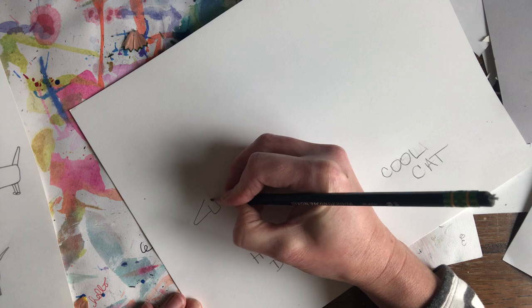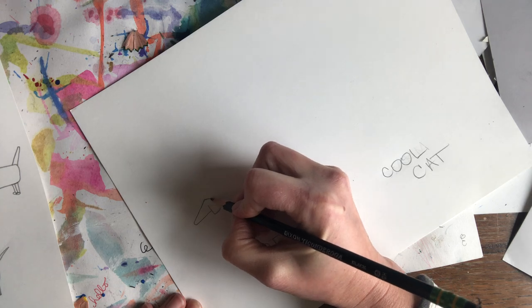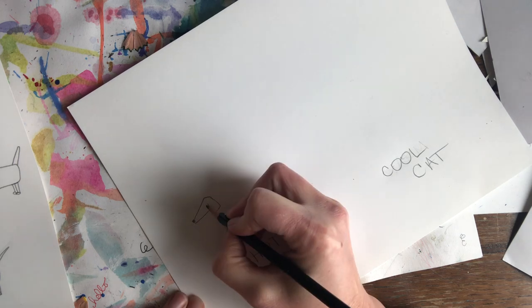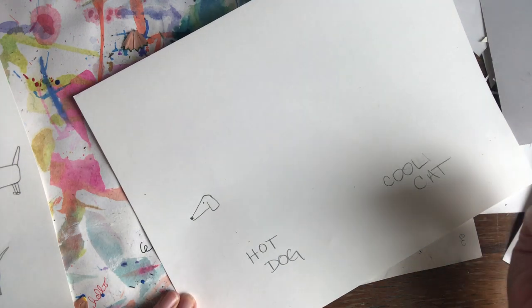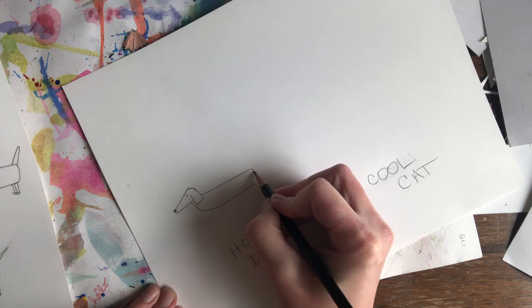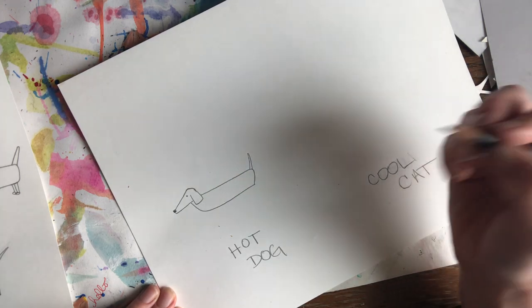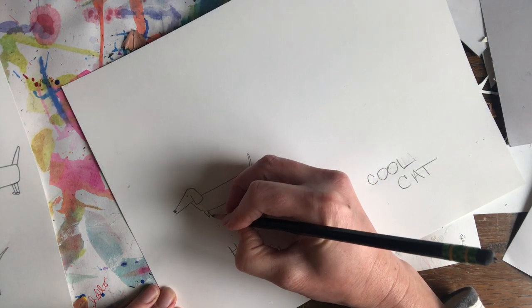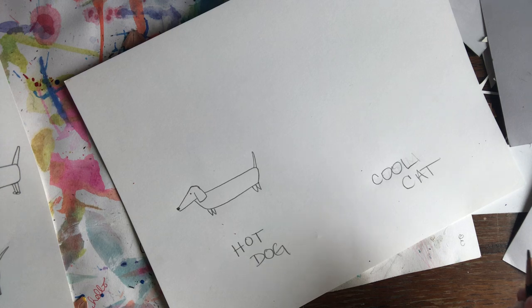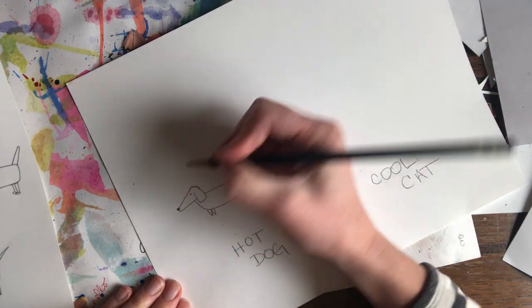And then I'm going to come down with an ear and kind of round the top there. Do a little nose, little eye. Now a nice long body, little tail, and some little legs. So this is kind of a little cartoon character dog. Remember, you do not have to draw your dog like me — you can draw your dog however you want.